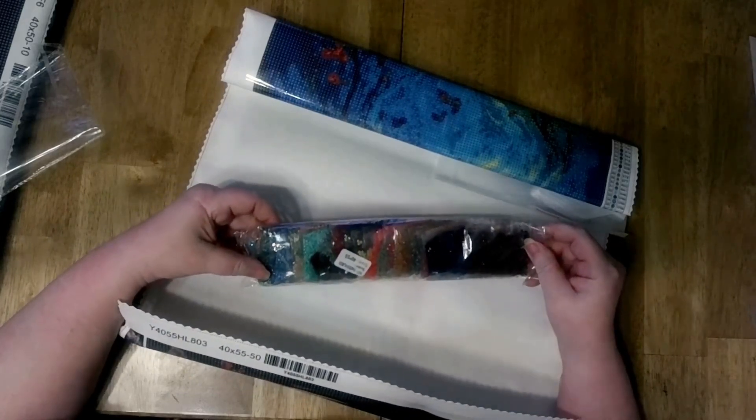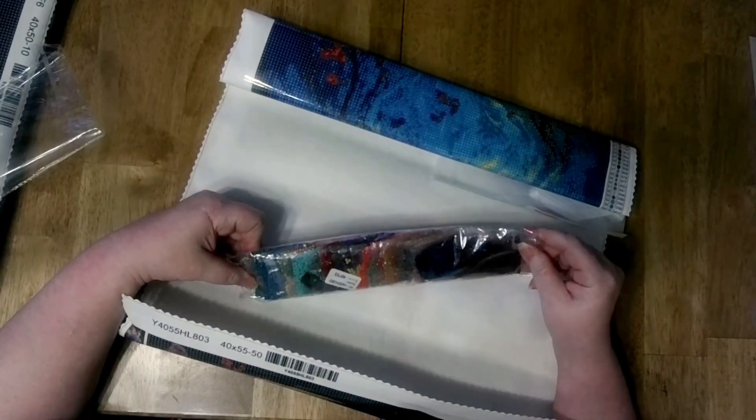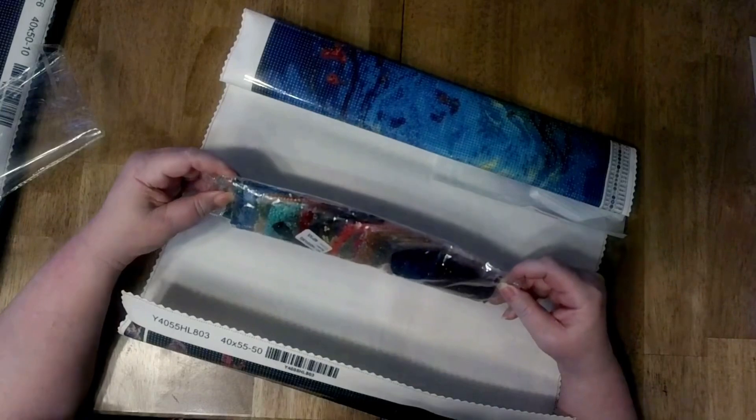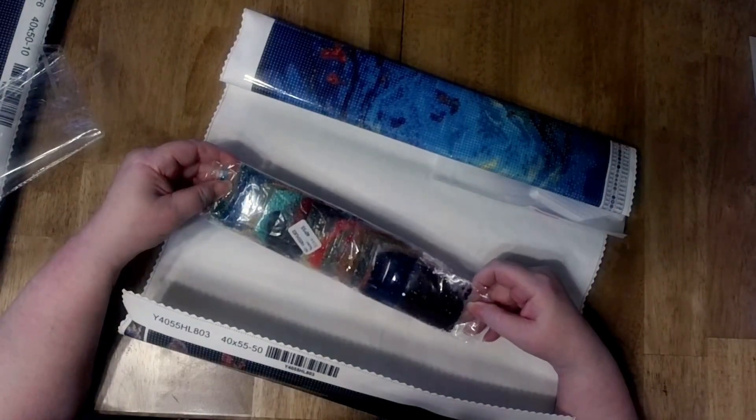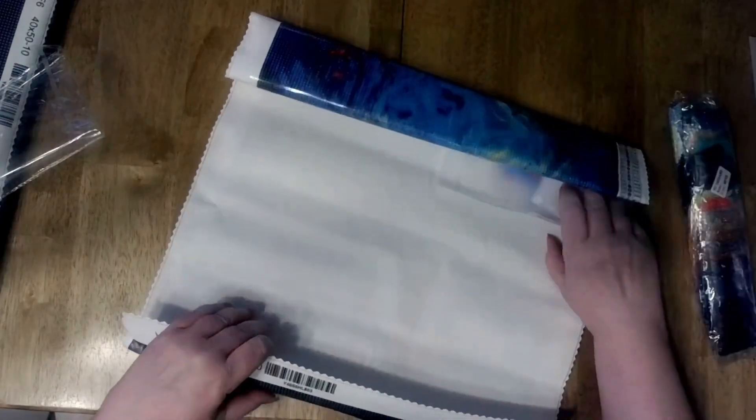Baggies are usually more accurate because they're by weight, so the count is usually more accurate. I see red ABs in here too. Wonder how many. Same tool kit.